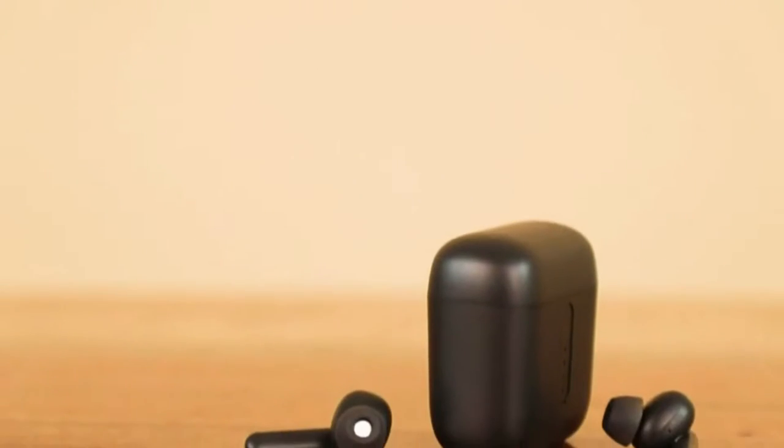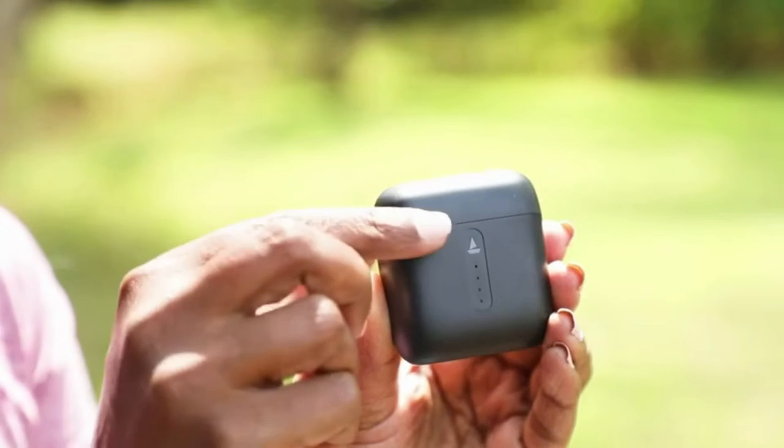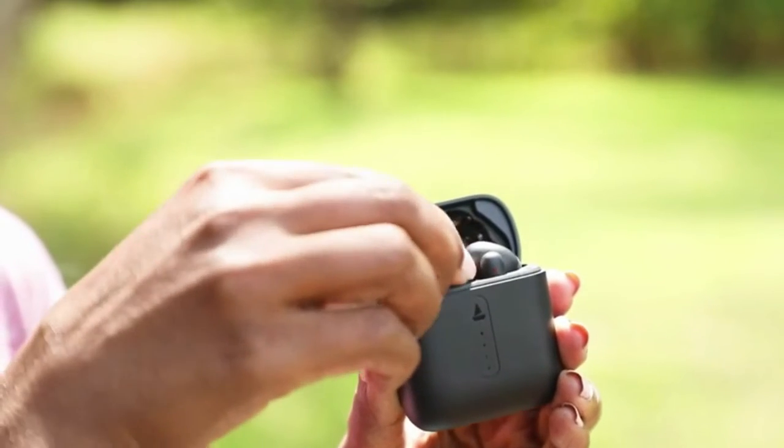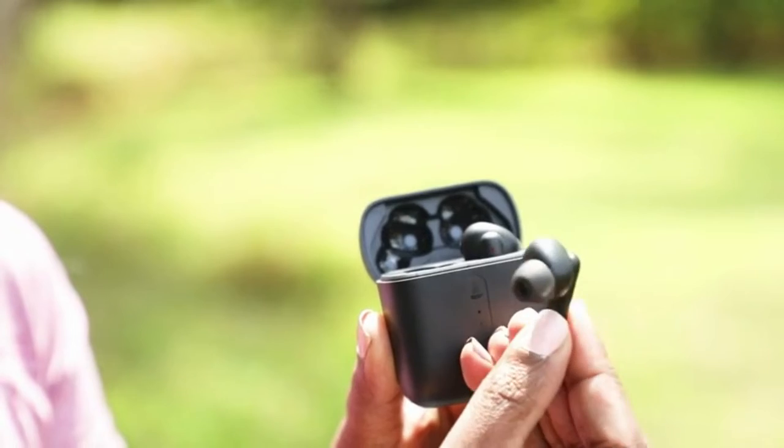These lightweight and snuggly earbuds offer a powerful sound quality owing to the 8mm drivers. With the combination of both signature sound and the beast mode bass, we get a thumping real-time audio and a low-latency experience.